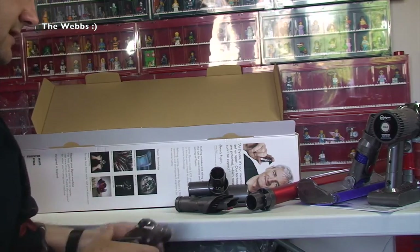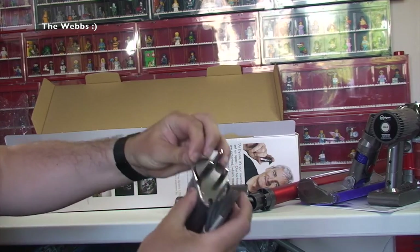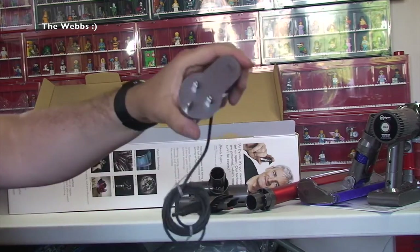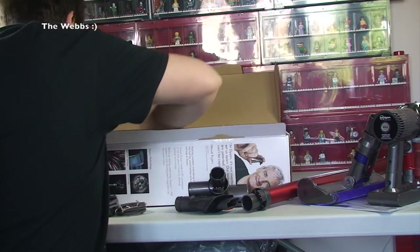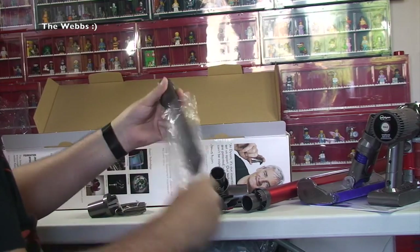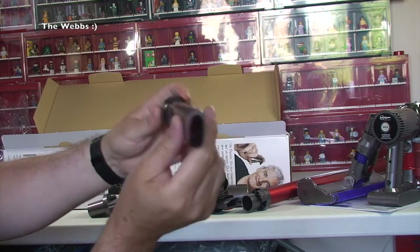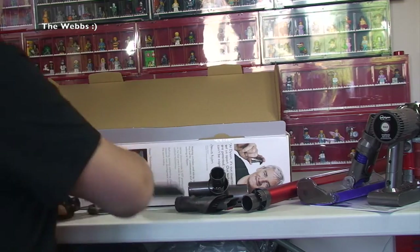We have obviously the power cord, which you need to charge the handheld vacuum cleaner. I'm in the UK so it's a three-pin plug. We have got another piece — this is, I think, a crevice tool for getting into smaller places. You can see that it's quite small. This is what I tend to use most on my current Dyson.